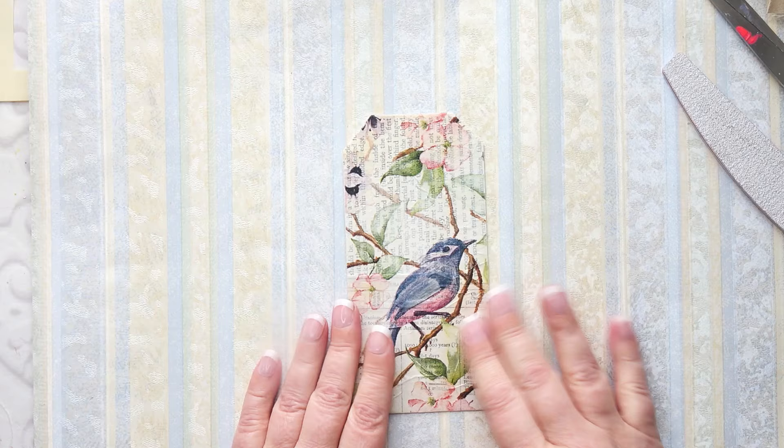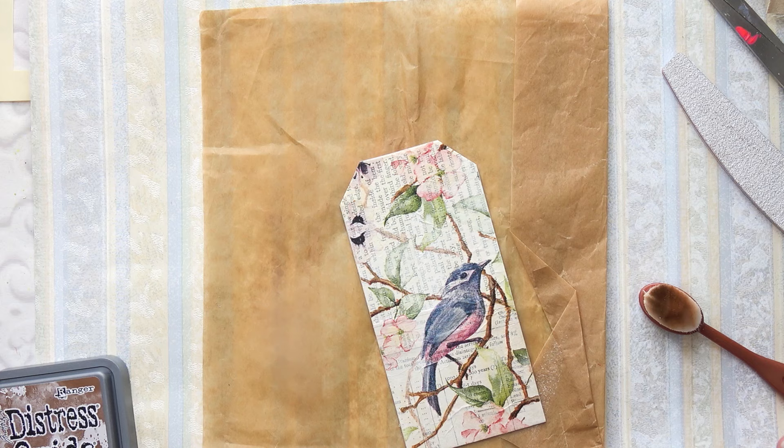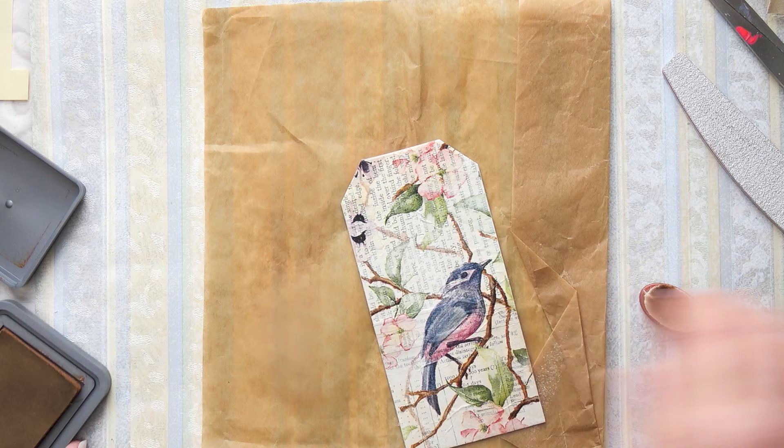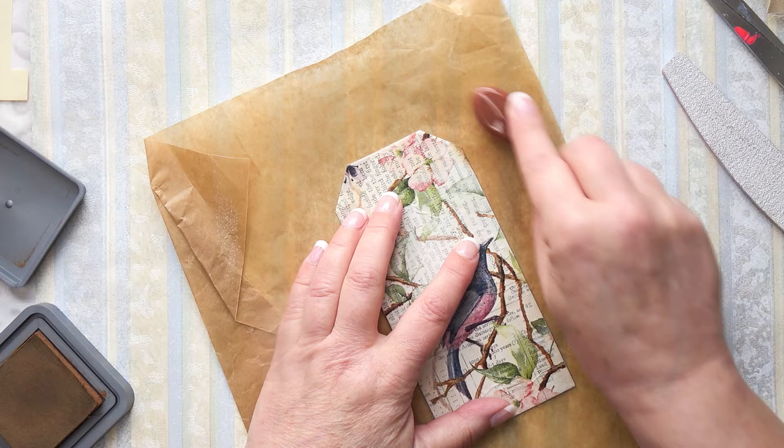I've got ink around the edges now. I think I'll go for a vintage sort of look because I liked that effect on the previous one. I don't have a huge range of inks so I'm a bit limited, but I think I'll go for the brown - just going to do it a little bit, not too much.